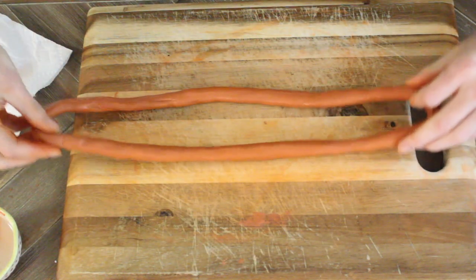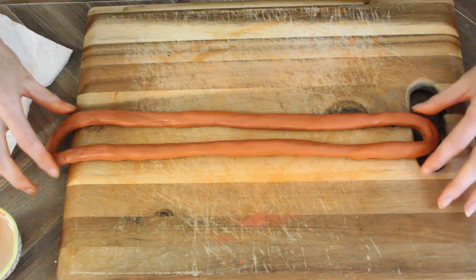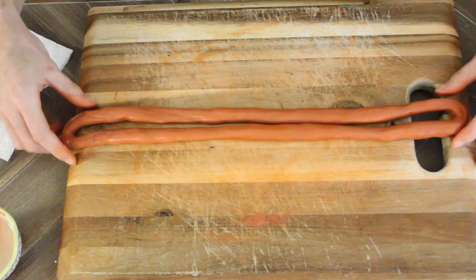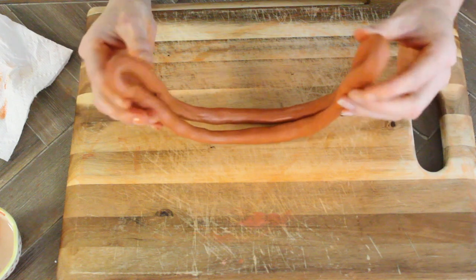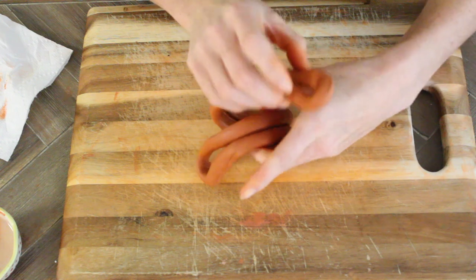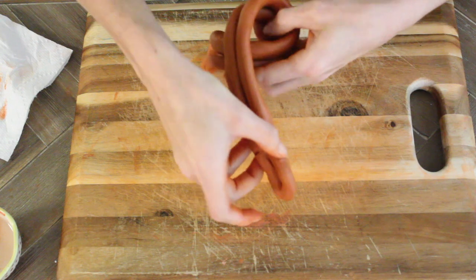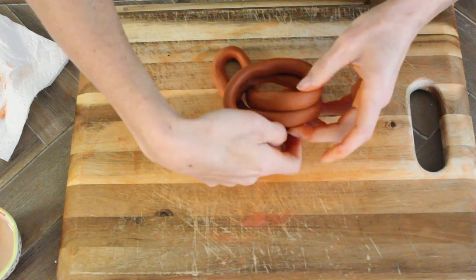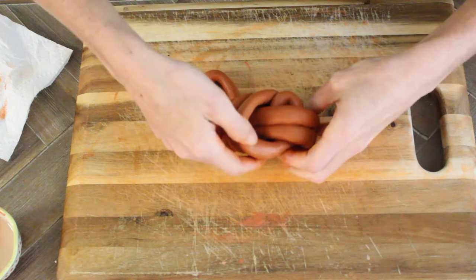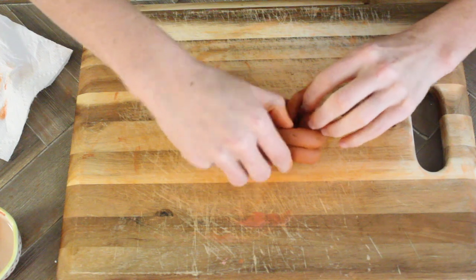Now that it's all smooth, take the two ends and pull them out straight. Basically you're just going to tie a knot — take one end over and one end under, and pull it through. You kind of have to maneuver it carefully so you're not pulling too hard, because if you pull too hard it is going to rip.